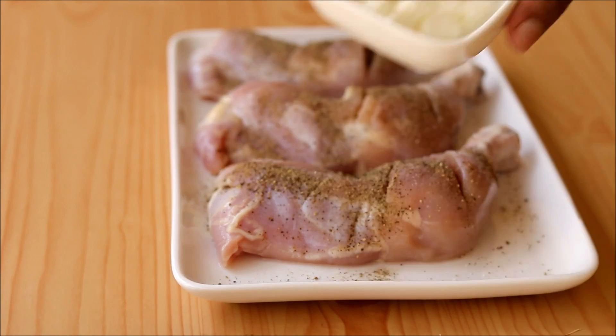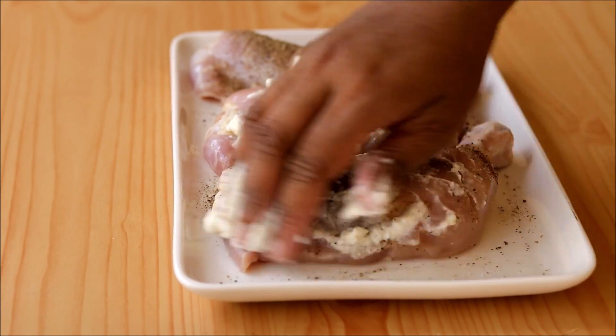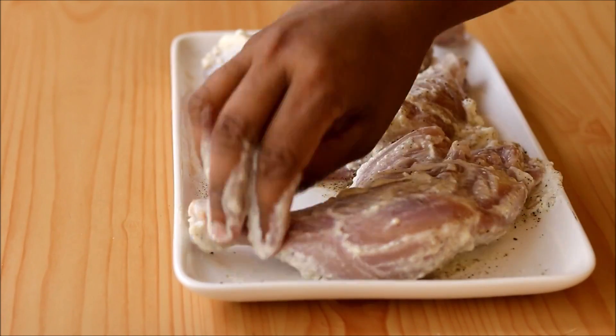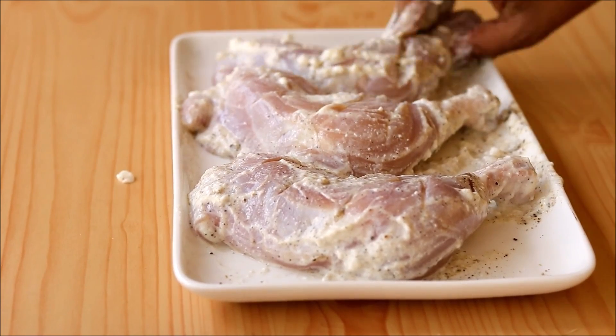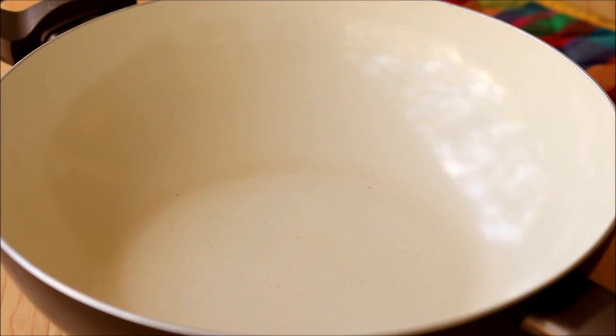Add some thick curd and coat it really well on top of the chicken. This is the first marination. After coating it really well, keep it aside for 10 minutes. Now let's prepare the masala for the second marination.